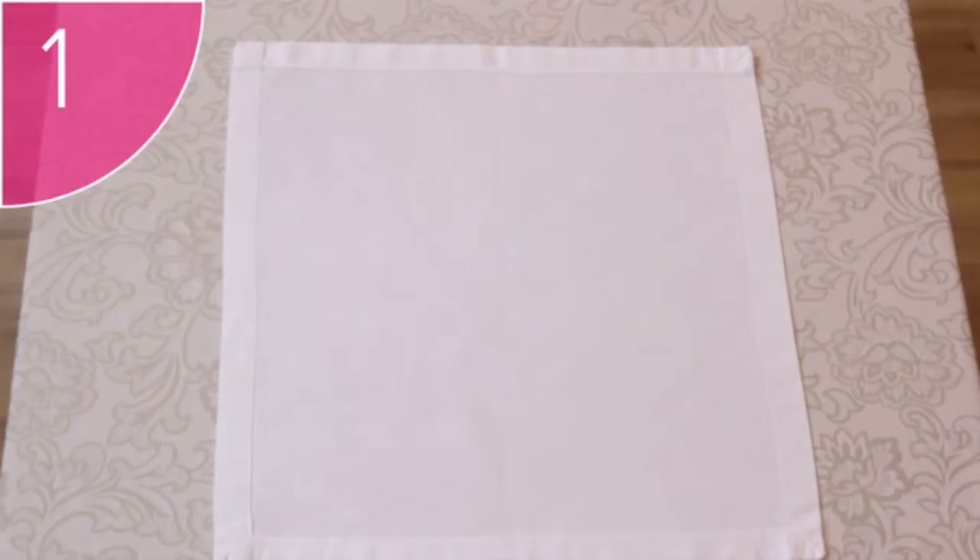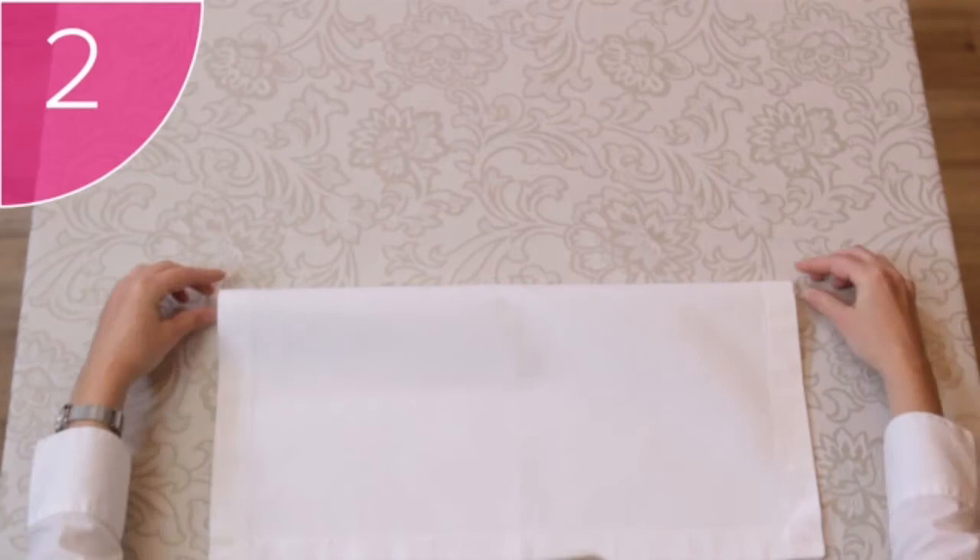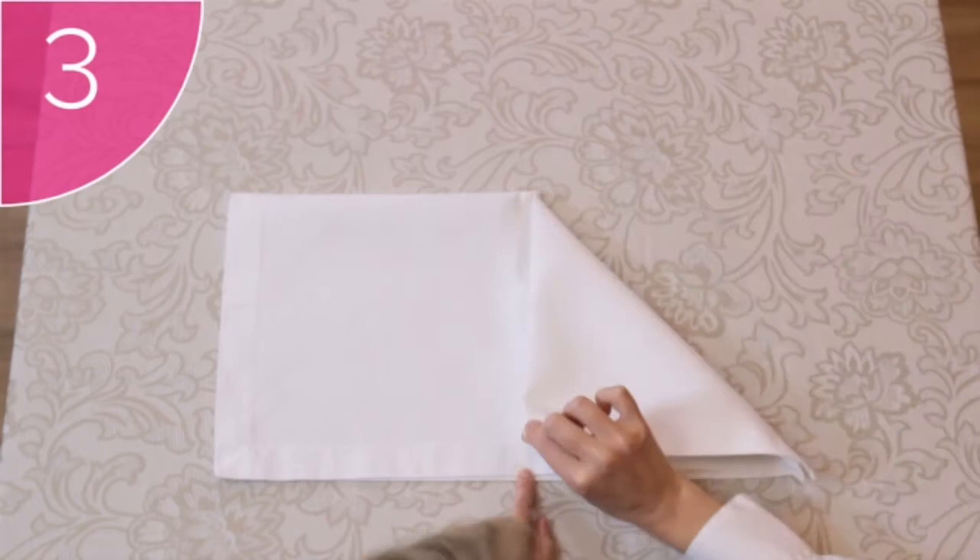Square napkin, hems facing up. Step 2: Take the two top corners and fold the napkin in half. Step 3: Take the top right-hand corner and fold it down towards the center of the napkin.